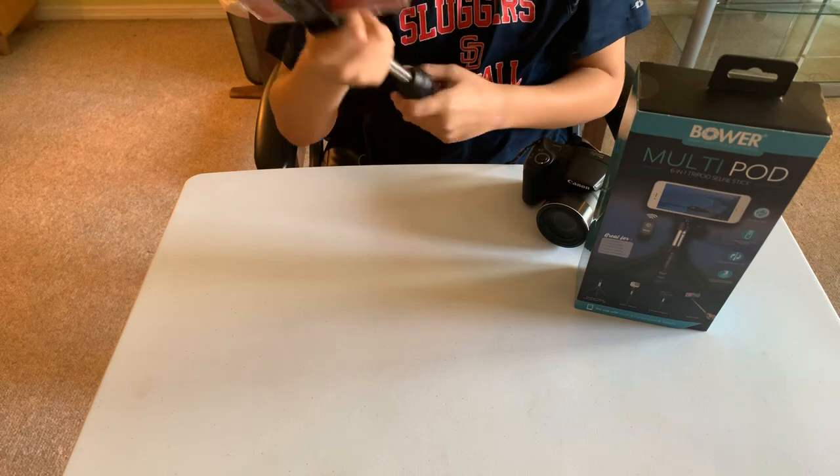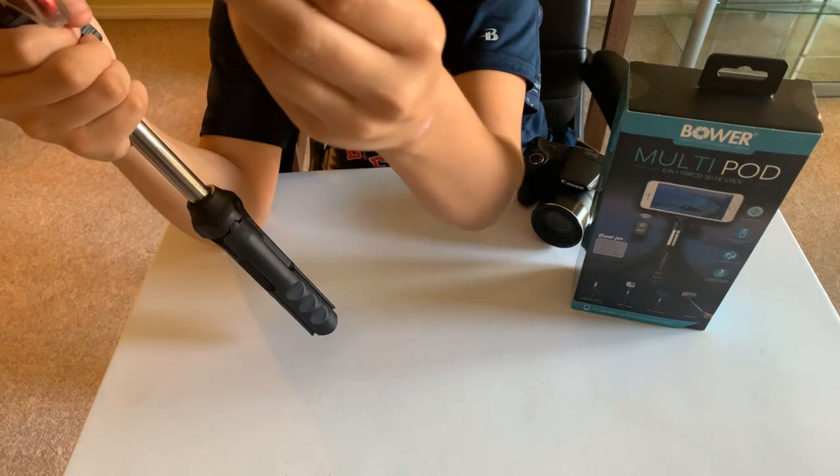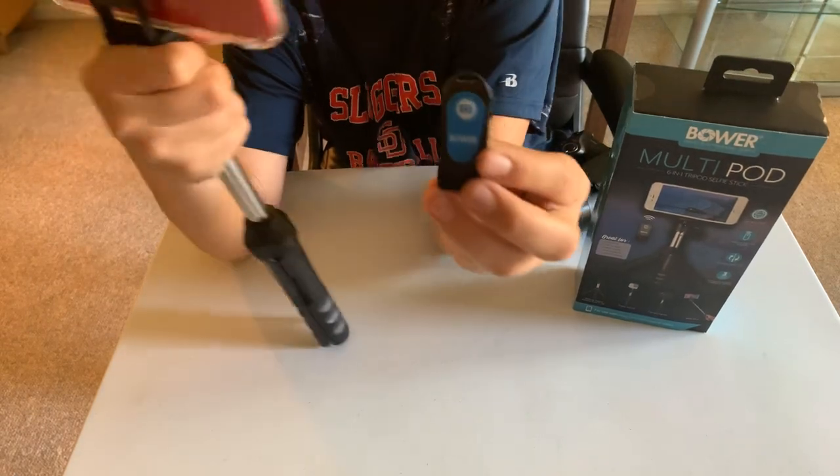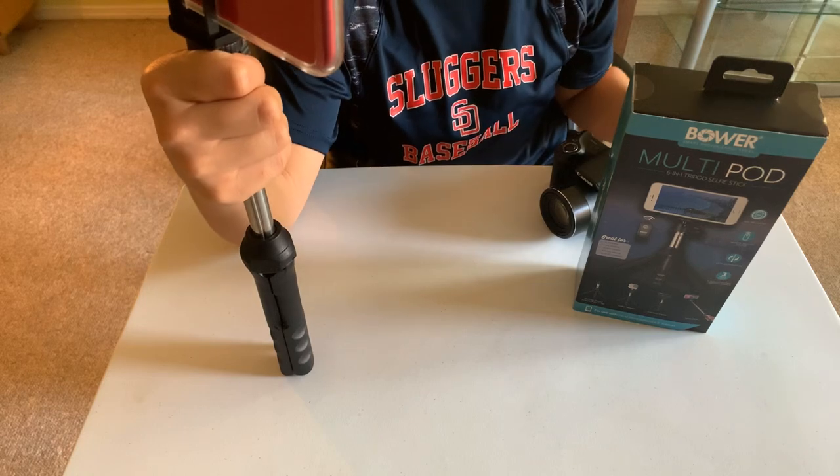This Bluetooth remote also works really well — there's no lag or input delay or anything like that. Thanks for watching, hope you guys had a great day.